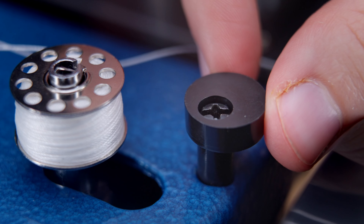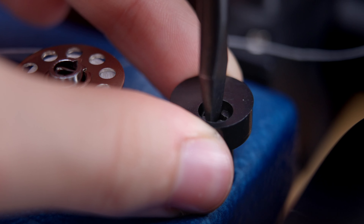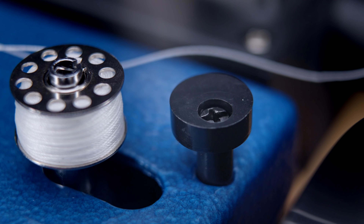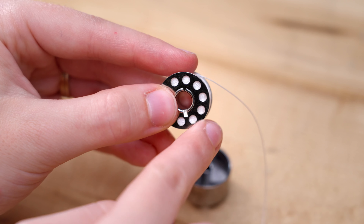If you are using a spool of thread, place the spool on the spool pin with the thread spinning clockwise. Then follow the same threading path as the cone, making sure to run the thread from the metal curl under the thread from the spool pin and then to the bobbin.